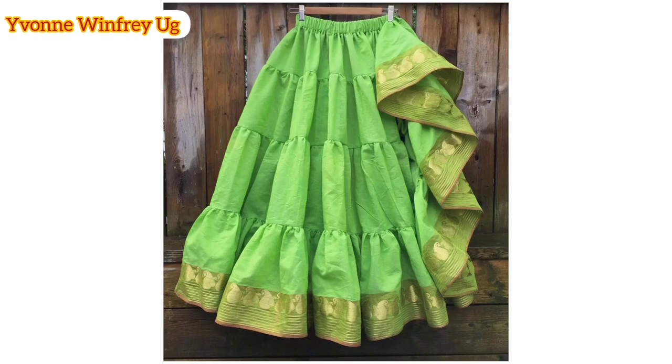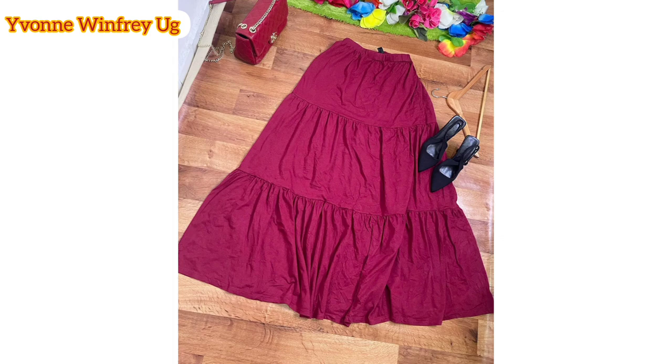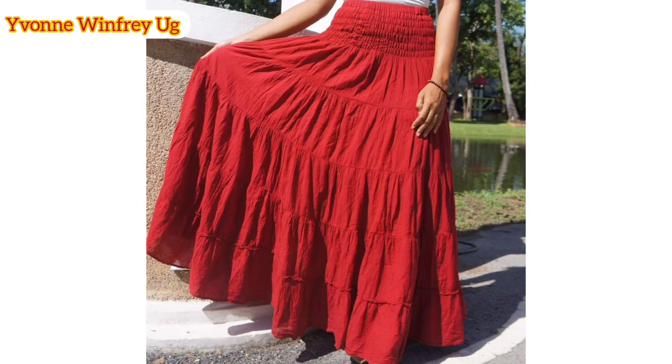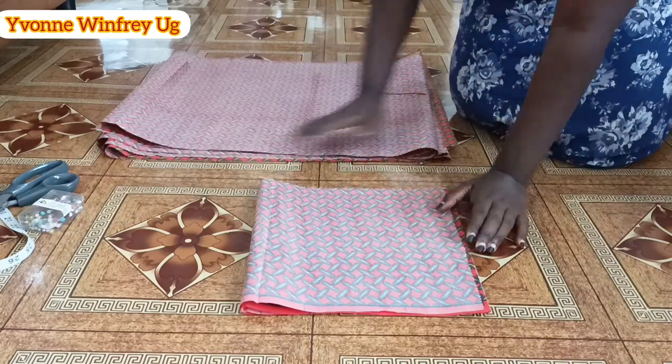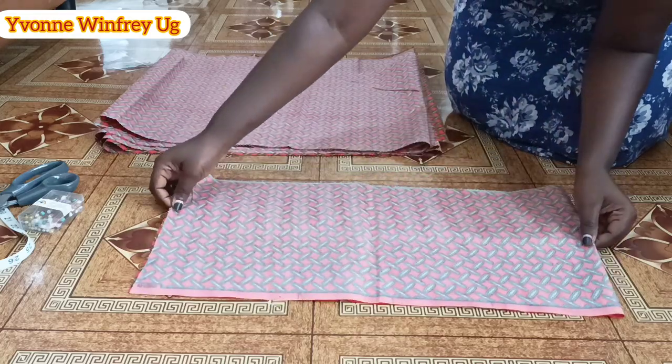Hello my dear fashionista, welcome back to Yvonne Winifreyuji. These are some of the gypsy or Caribbean skirts and they are the inspiration of today's tutorial. Sit back, relax, get your pen and paper, get your fabric, and let's start the video. If this is your first time here, kindly subscribe and hit the notification bell so that you are notified whenever I upload a new video.